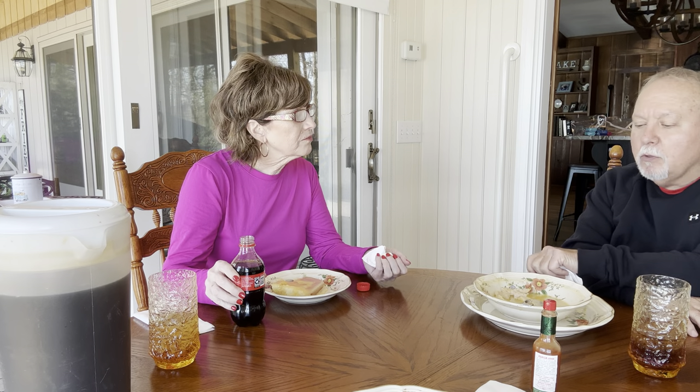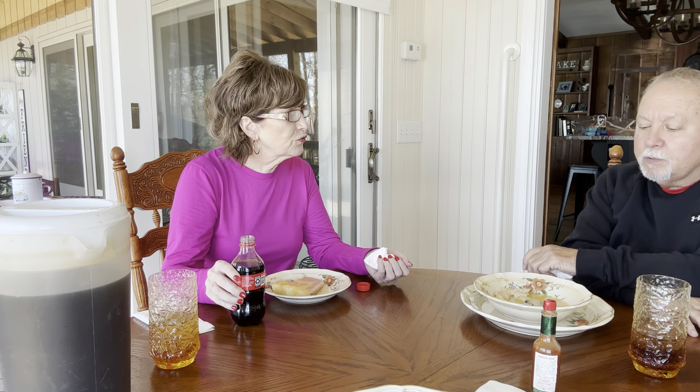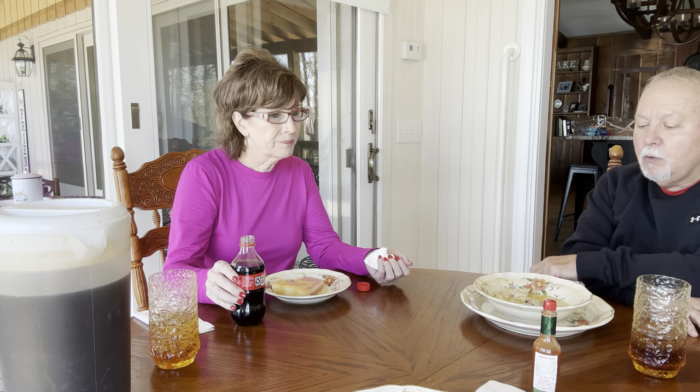Tonight was a good meal for a cold, windy day — about 40 degrees with the wind going. Good old hot chicken and dumplings, a good old caramel cake, a Coke, a cup of coffee, and sweet tea. Hard to beat. Y'all go cook something. Bye!